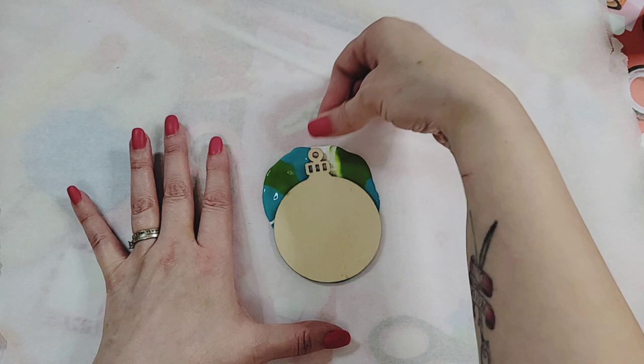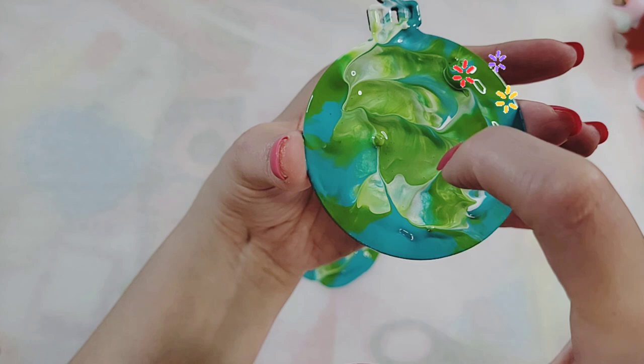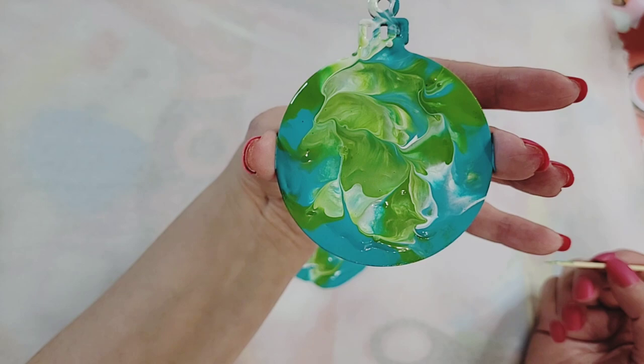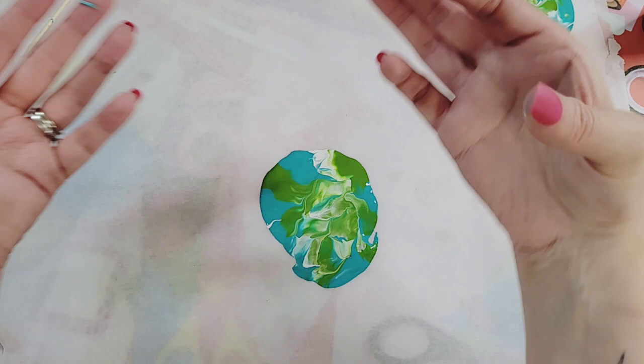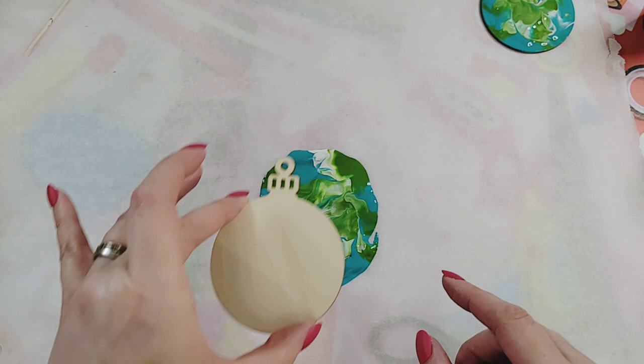I'll move it down slightly so I can get the top piece done as well. Oh, that's pretty! I'm going to pop this little air bubble with the toothpick — that is gorgeous! I'm going to leave this here to dry overnight and then we'll take a look together in the morning.